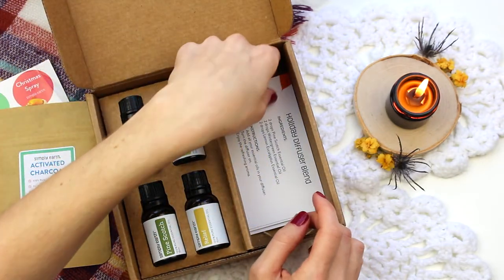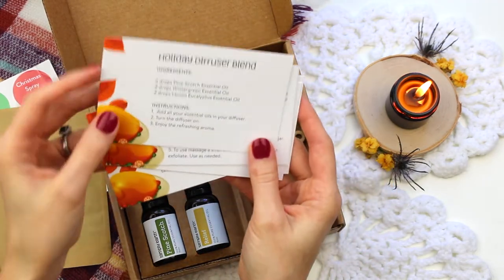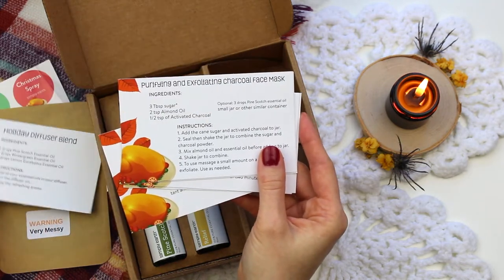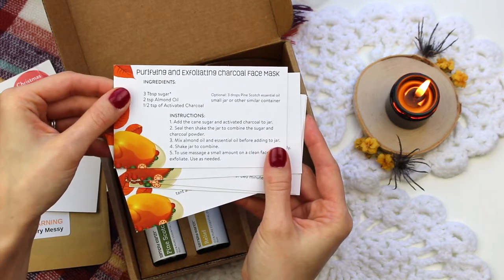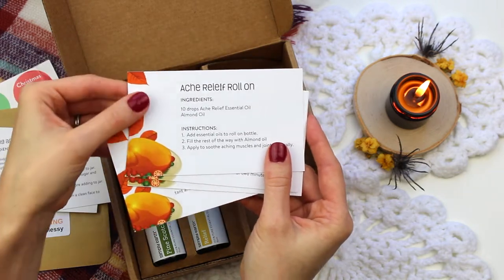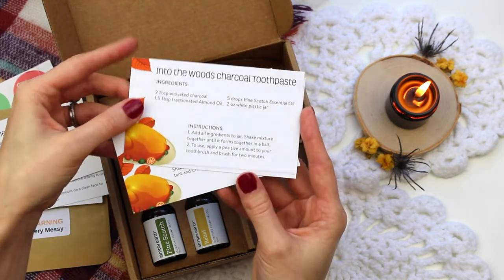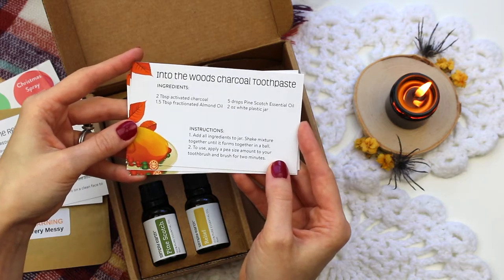With every recipe box you receive six recipe cards to use right away with your essential oils. We have a holiday diffuser blend, a charcoal face mask — and you're starting to see activated charcoal in a lot of beauty products now — an Acreleaf roll-on, and then a toothpaste made with activated charcoal, which is really great for whitening your teeth.